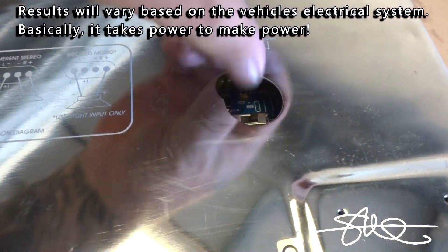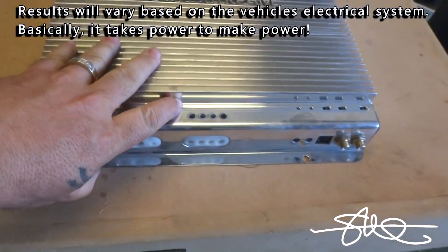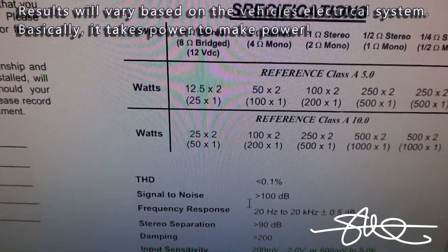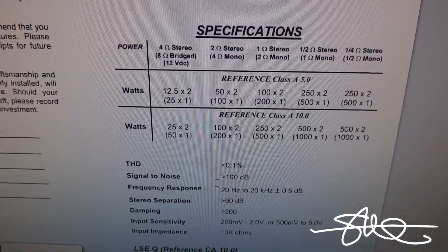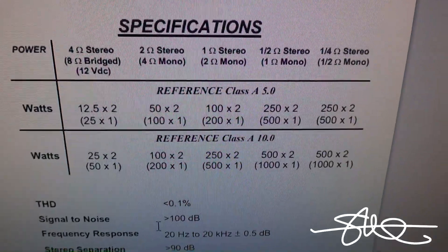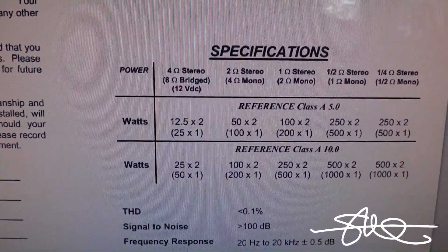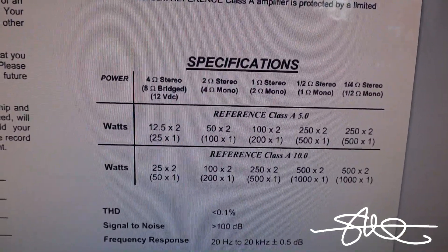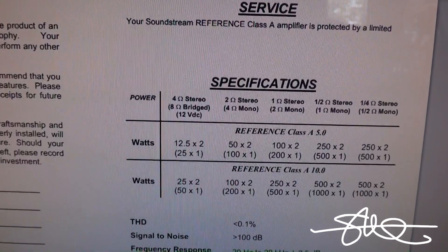So let's go ahead, put this in mono, home in on all the power I could possibly get out of it, set it in bridge mode, see how it does. Back in my day, this is what we called the ultimate cheater amp because you're looking at 25 watts times 1 at 8 ohms bridged. You could tell people 'I got a 25 watt amp,' be in that 25 watt class, then drop it down to a quarter ohm and you're looking at 500 watts. This thing's rated for 25×1, 100×1, and 200×1 — that's 8 ohms bridged, 4 ohms bridged, and 2 ohms bridged. Let's go ahead and see if it makes those numbers.